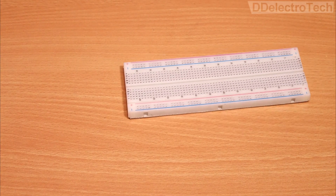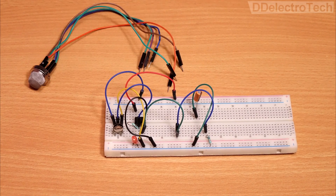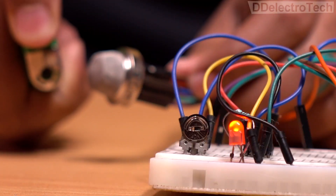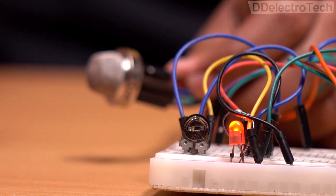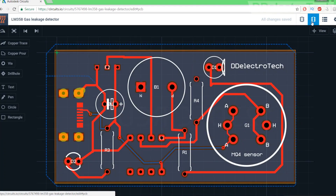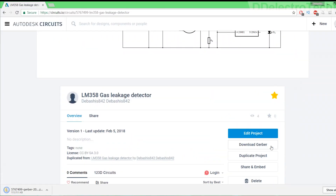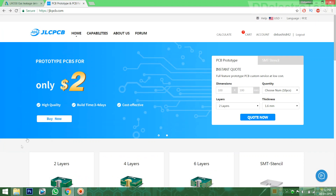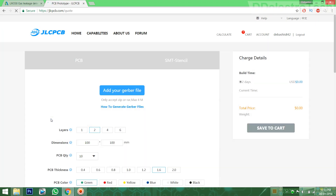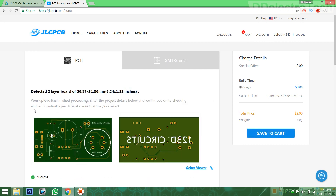First we are going to build the circuit on a breadboard and ensure that it is working correctly. Then to make it permanent, we are going to design the PCB using Autodesk Circuits and download the output file. After that, we will order the PCBs from JLCPCB, which is a popular PCB manufacturing company in China.